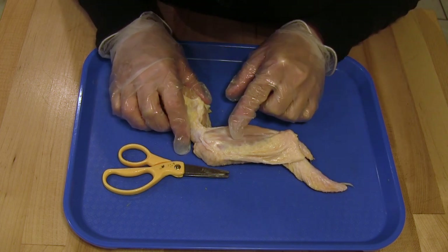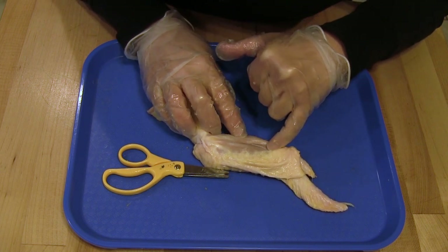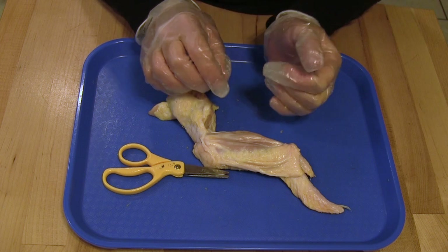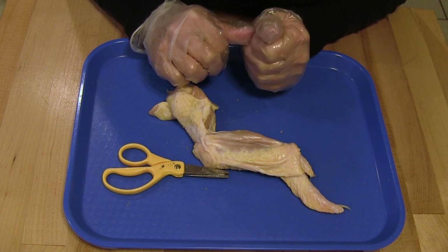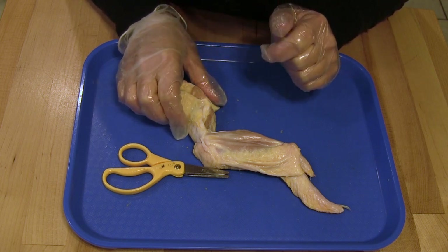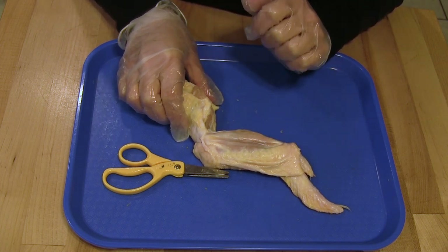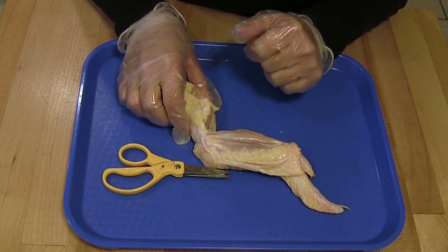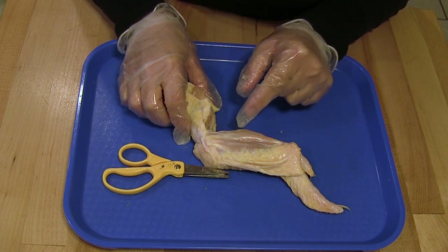If you look very closely, you may notice a very thin white line going down the middle of your wing — that's called a nerve. Nerves sense stimulus in the environment and send messages. The nerve then returns a message to the chicken to tell it to respond. You can imagine that at one time, this nerve sent a message to the chicken to move its wing to fly.